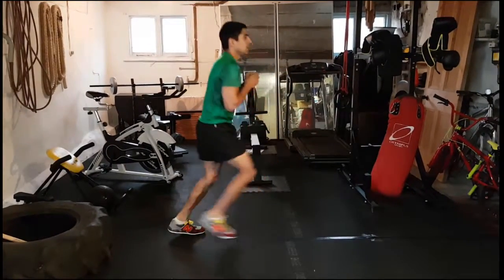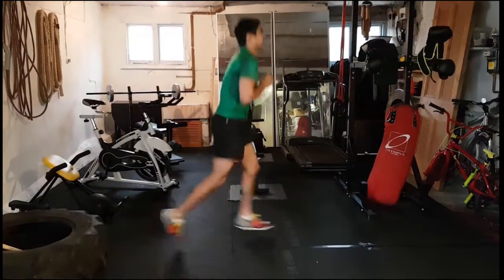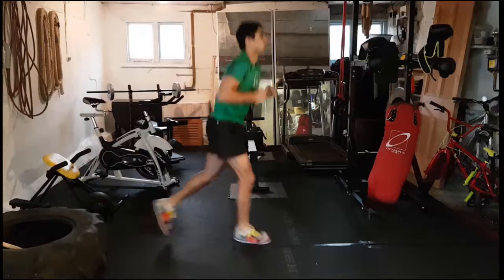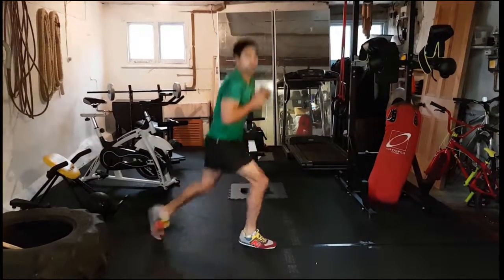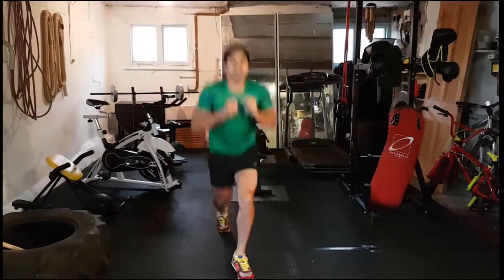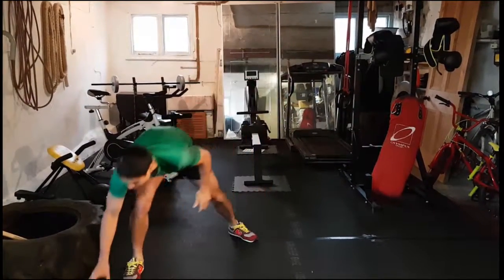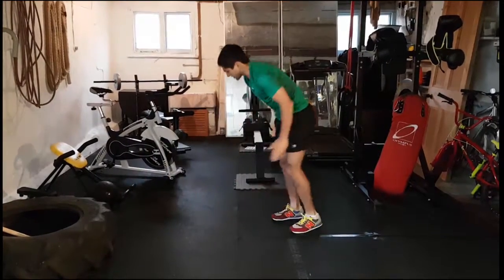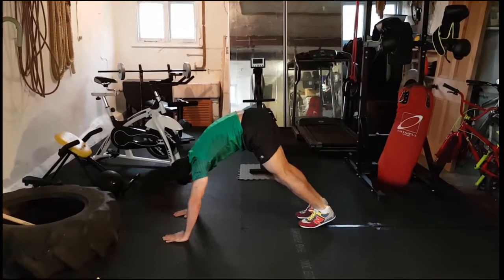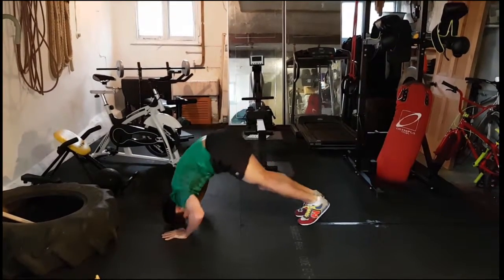If you can, stay with the jumps — come on guys, keep it there, keep that back straight, stay strong, you can do this. Keep working, I'm going to turn around facing you. That's it. Next move is going to be pike press ups — with pike press ups, legs stay straight, bum up, top of the head goes to the floor, just go down as far as you can.